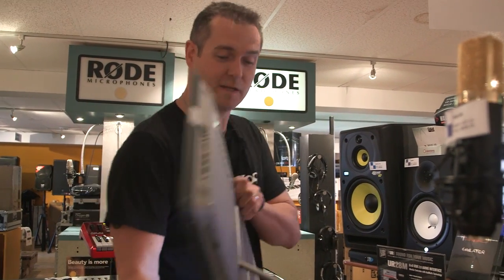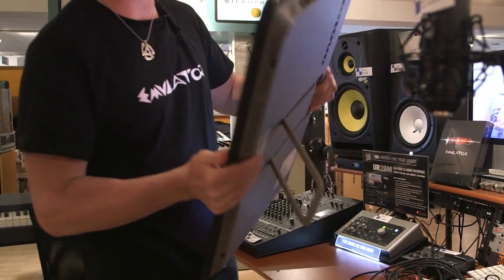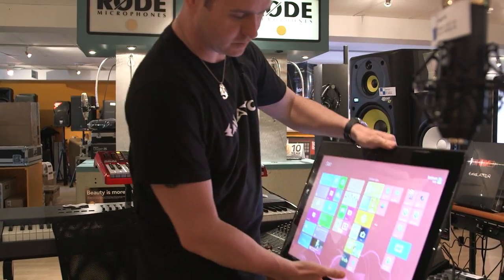So right here I have a new toy. It's the Lenovo Horizon. It's pretty damned awesome. It weighs about 10 pounds — not as light as a tablet obviously, but imagine the things you can do with this.